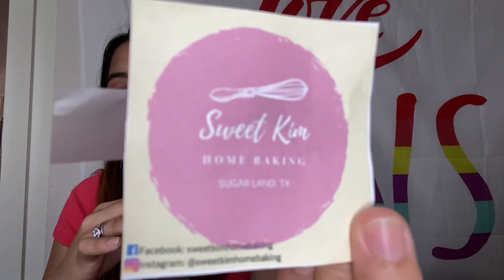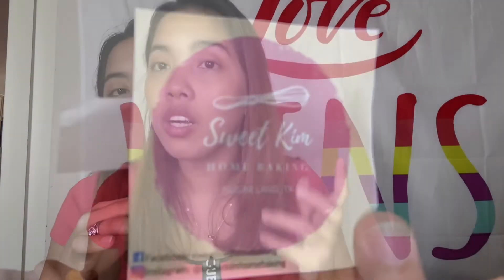Ilalagay ko yung link ng Facebook nila dyan sa baba, kung gusto nyo mag-order, message lang si Sweet Kim. Mag-reply siya agad guys. Nag-comment lang ako kung saan yung location, o malapit ba siya dito sa mall — nag-reply din siya agad sa comment. May Instagram din siya guys. So yun guys — parang yung mukha ko parang gutom, kasi wala pa akong tuloy. Nung nag-text si Sweet Kim sa akin, nasa work pa ako, tama-tama na uwi na din ako. Nag-text siya — ready to pick up. Ang saya ko kasi makakain na ako ng Filipino bread.